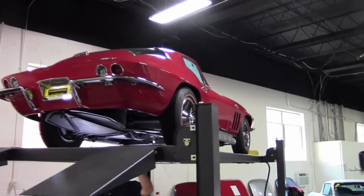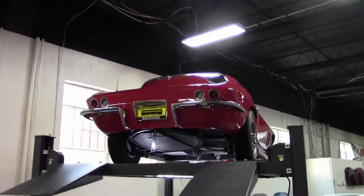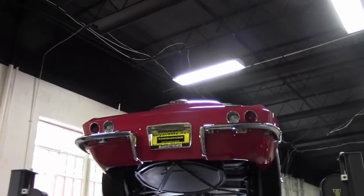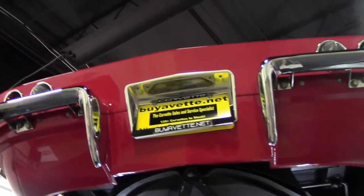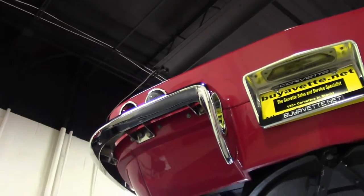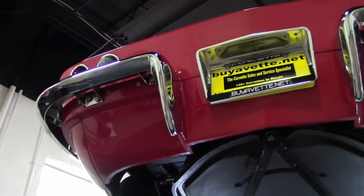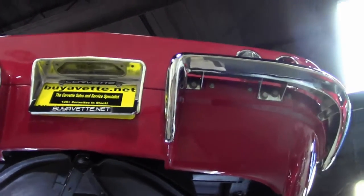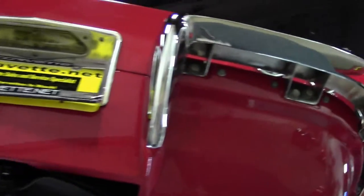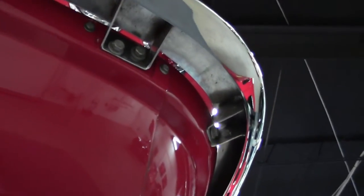Welcome back to BioVet folks. We're going to take a look underneath this beautiful red-black '66 big block coupe. As I had stated before, this was a 427 and has been built up to 470 horsepower. An absolutely wonderful car — if you ever get an opportunity to come in and just take a look, these are really neat vehicles.